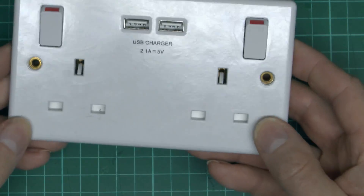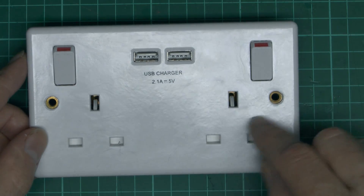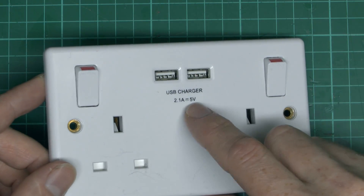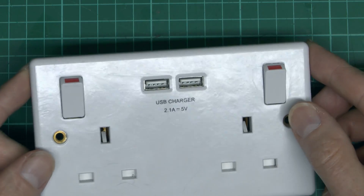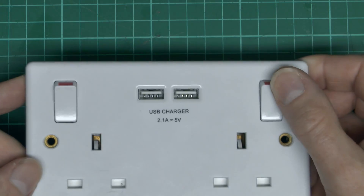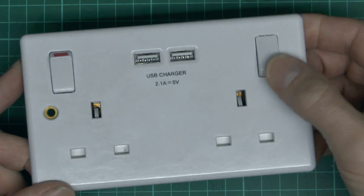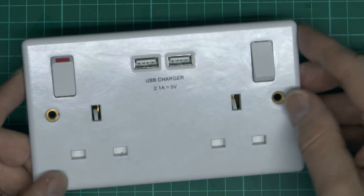Here is the unit - basically just two normal outlets with the shutters and whatever in there, and then we've got two USB outlets here, which claim to be 2.1 amps for the pair - whether that's each or in total isn't clear. And as is common with most UK ones, we do have the switches as well. So the mains sockets are working, but the USB outlets are of course the things which have broken.